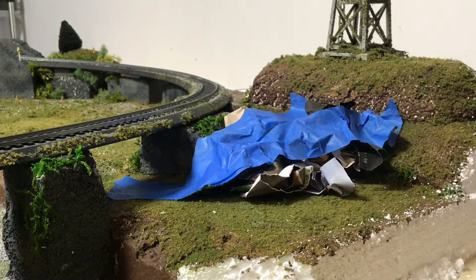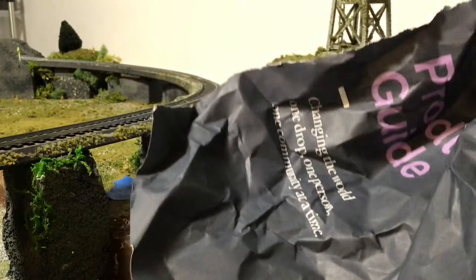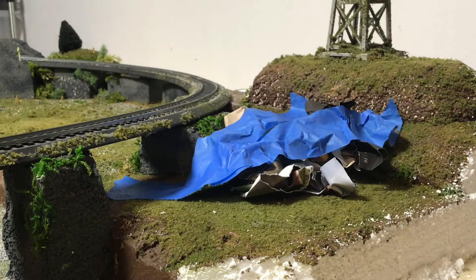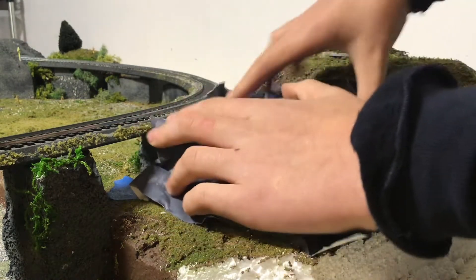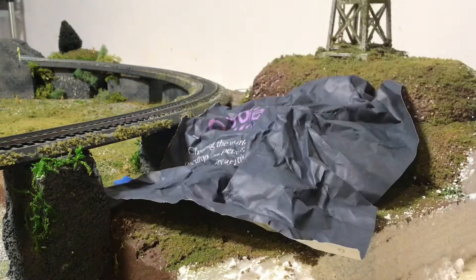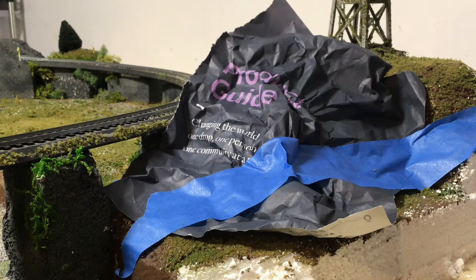All I'm gonna do is light wrinkles. You see the difference? This one is lighter, this one is rougher. I'll just do this a bit more. What I'm gonna do is put this on top here, and wrinkle the tape up as you place it.